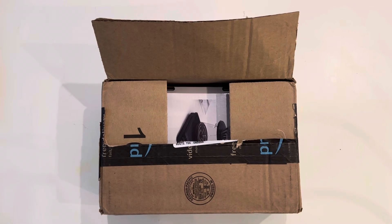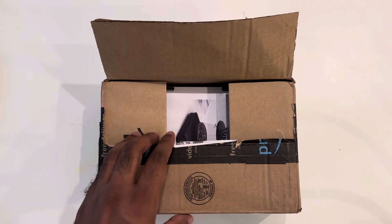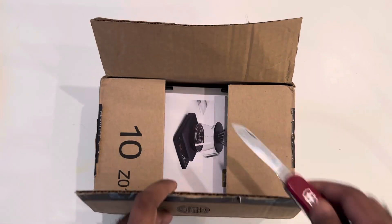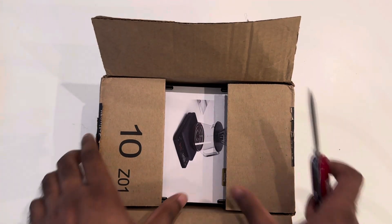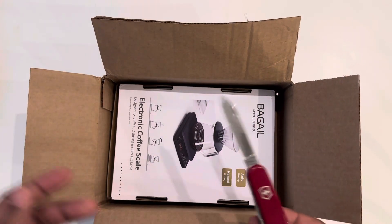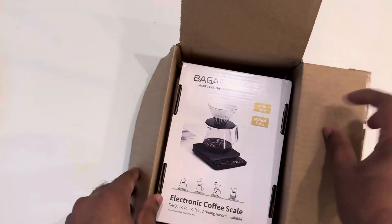Hello friends, welcome to obese reviews. In this video we are going to review one of the precision scales which can be suitable for your coffee measurements or daily food stuff and everything. This is one of the most popular ones, so I thought let's discuss it directly with you. If you want to purchase it, the link is in the video description. For unboxing I'm using a Swiss Army knife.